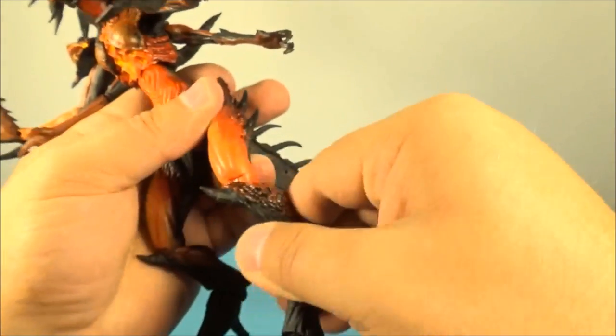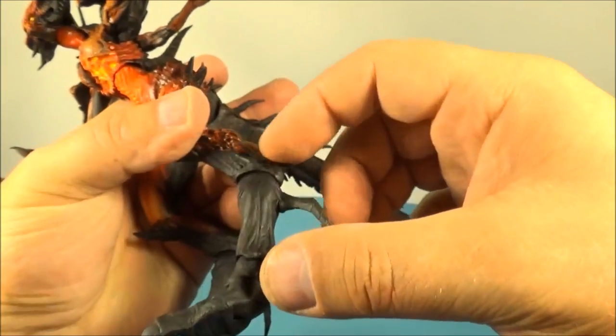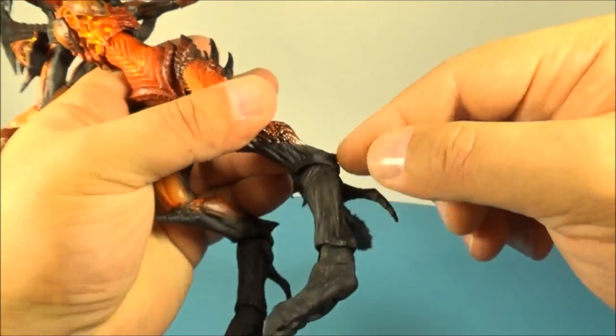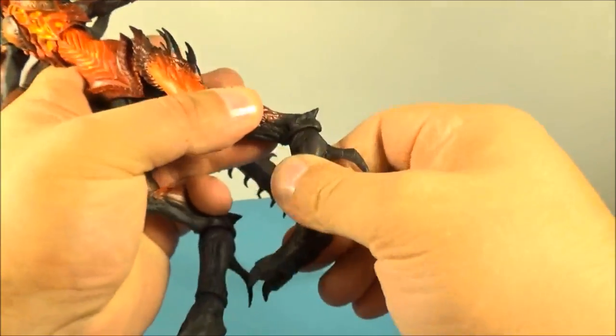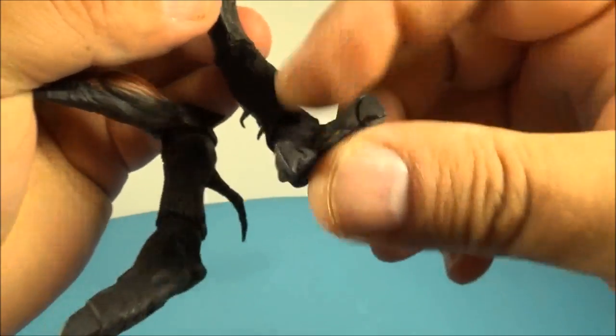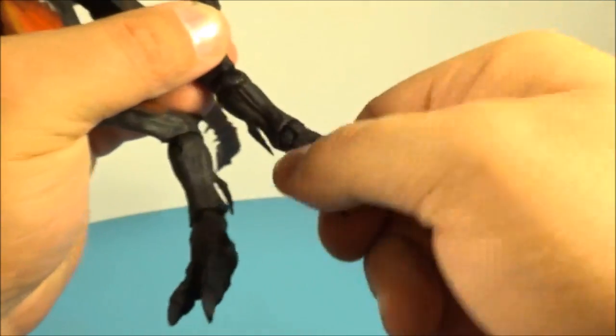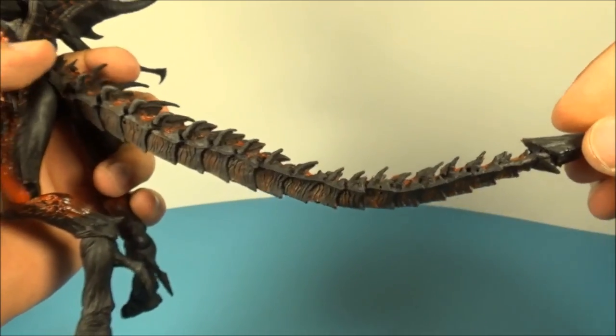Down here there's a knee joint and a spin, and there's this lower shin/upper shin thing — it's got a back-and-forth movement but no rotation. At the feet there's a little joint so you can move that up and down and also spin and rotate it.